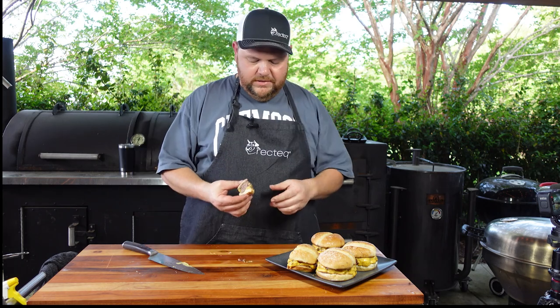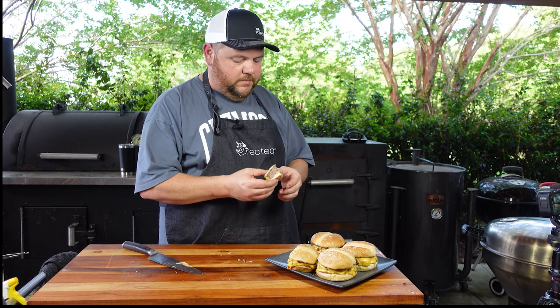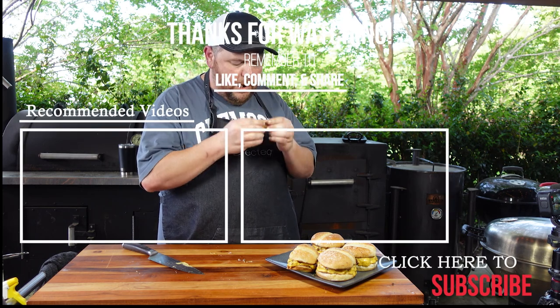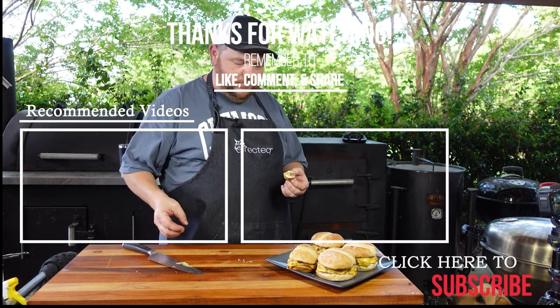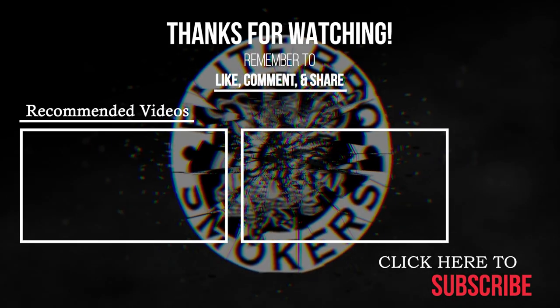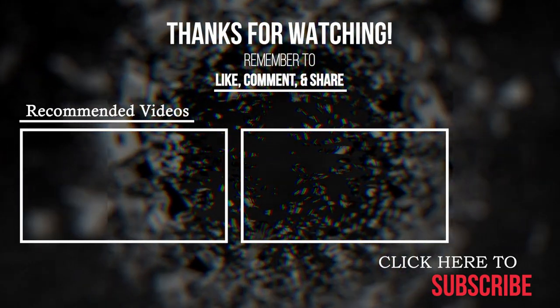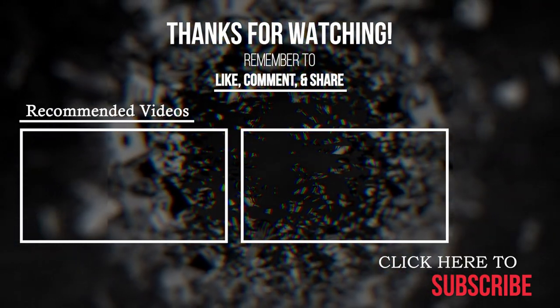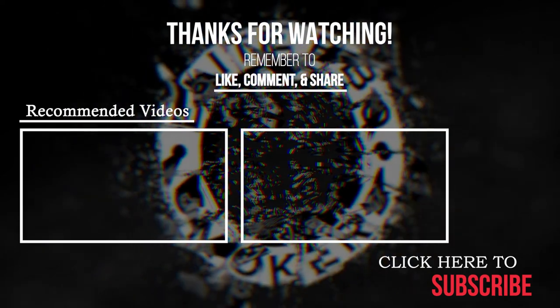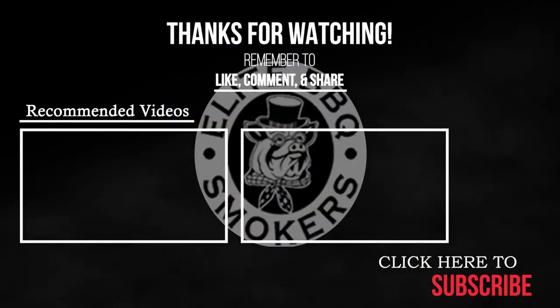This is good — this is really, really good. Want to try one? Mmm, mmm, mmm. We'll see you next time. Bye.